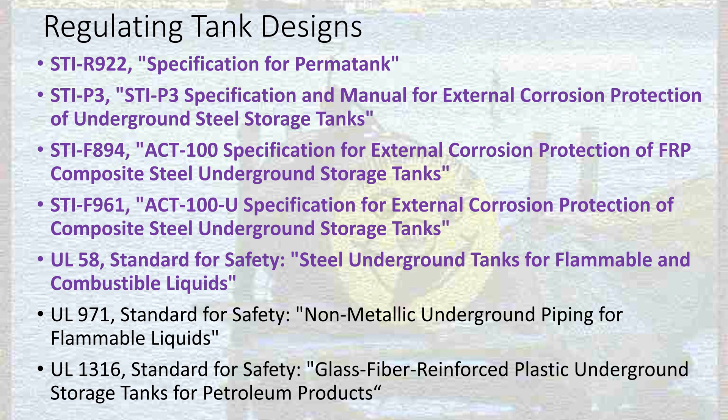These tank designs are regulated. The EPA has a long list of regulations that apply to the different tanks out there. The Steel Tank Institute is pretty much the regulating authority for the way steel tanks are designed. They put out different publications — R922 is specifications for tank design, and they have a few other different guidances. A difficulty with these guidances is they're very difficult to get for free. If you want to read them, you usually have to pay — anywhere from $25 to $500.